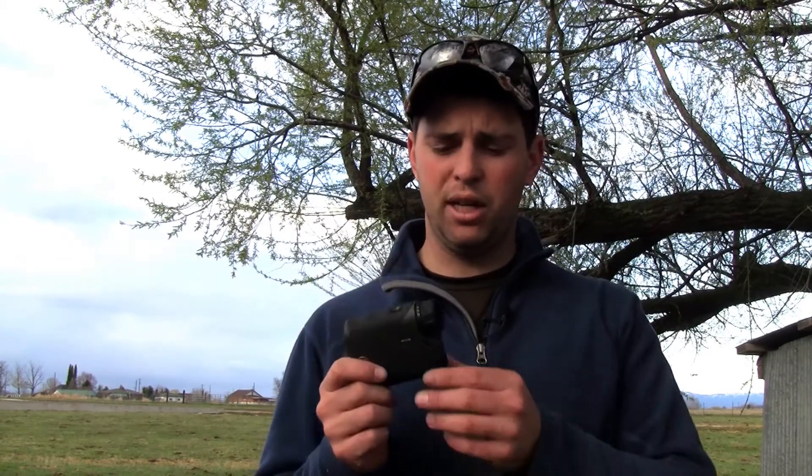He was super impressed with it and so far I've been really impressed with it too. They claim this rangefinder will do 3,400 yards on a reflective target. Most of the time I have a hard time believing those claims, but this one is pretty close. My buddy was able to get 3,200 yards at his place; I personally have only gotten 2,500 — but he's a trustworthy guy and 2,500 is still impressive.